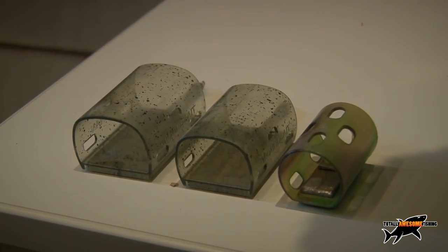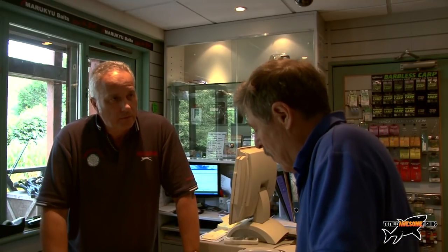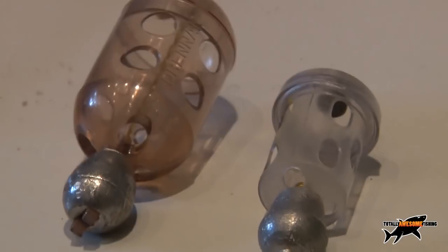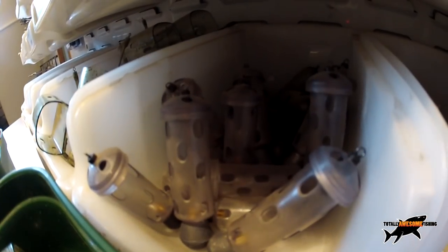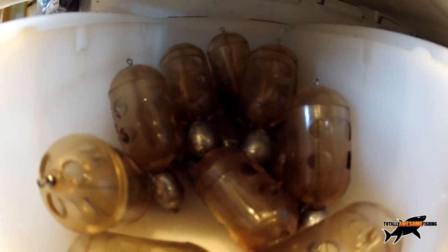I want to go quiver tipping and I want you to run me through the different types of feeders — block ends, cage feeders — and tell us the type of groundbait you put in them and what they're used for, because a lot of youngsters just have a mishmash of feeders and might not use the right one. There are so many feeders, so many shapes and sizes. You've got the maggot feeders, which are very good — all different shapes and sizes — ideal for bream and roach, great for putting maggots in.